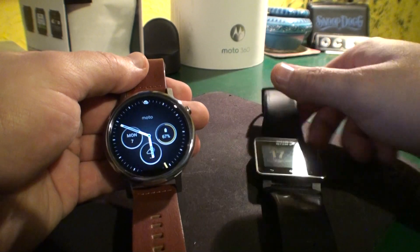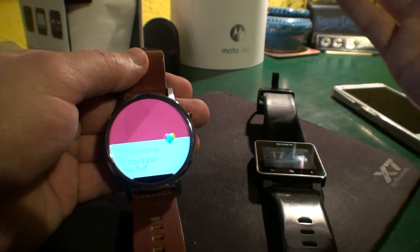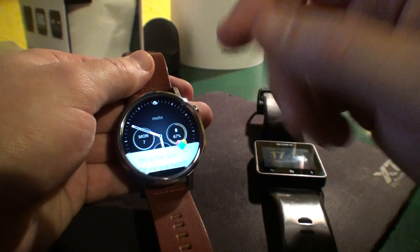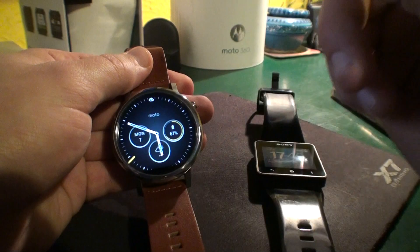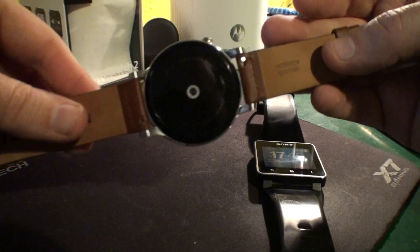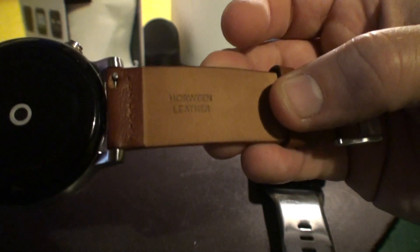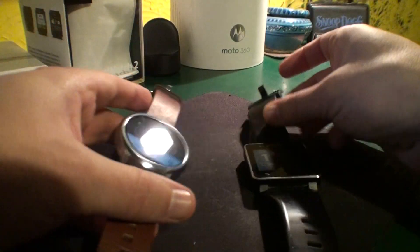It looks lovely and shows heart rate activities and other stuff, but nothing that you actually use every day. The things I hate about it — of course the looks are great, you've got the heart rate sensor monitor, and you've got the cognac leather strap which is a really nice piece of leather.